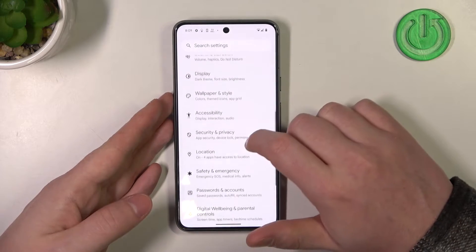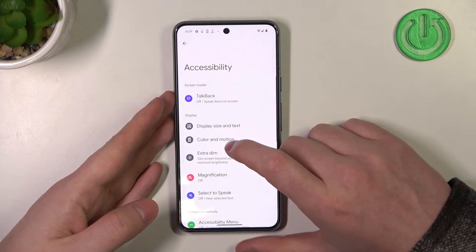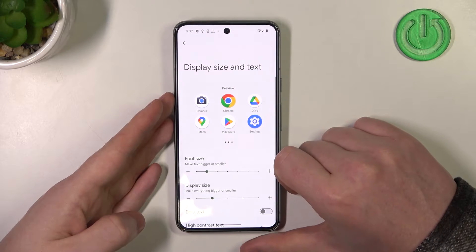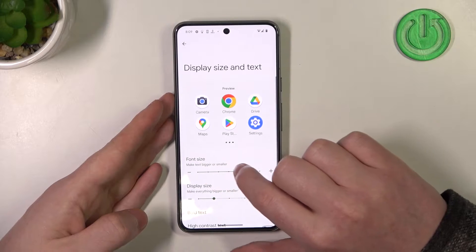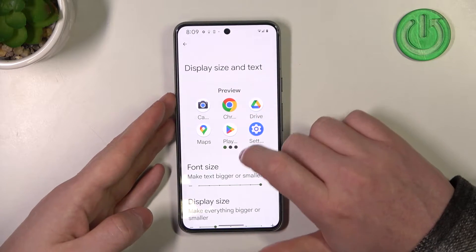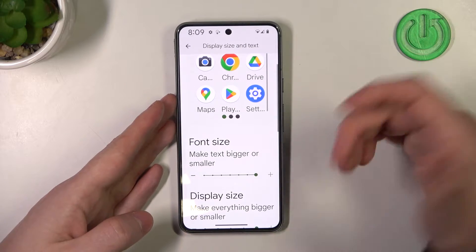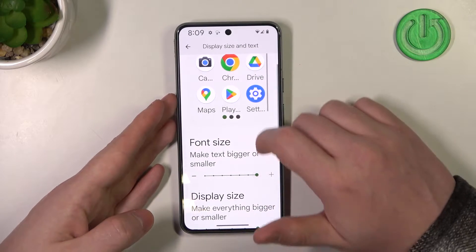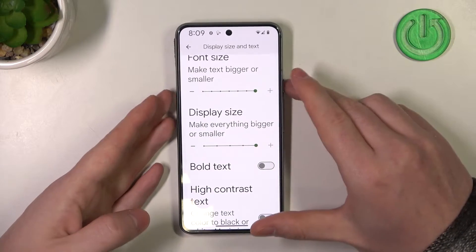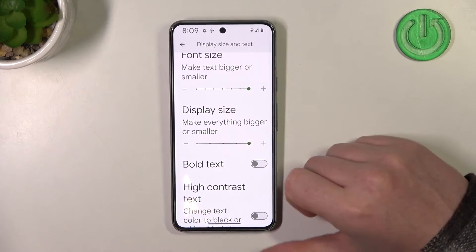To do that, let's find accessibility options. Then go to display size and text — you'll be able to adjust the font size on your device, which makes text bigger. There's also display size which makes everything bigger or smaller depending on how you slide the slider, and all of the icons, buttons, everything is bigger when you increase it.